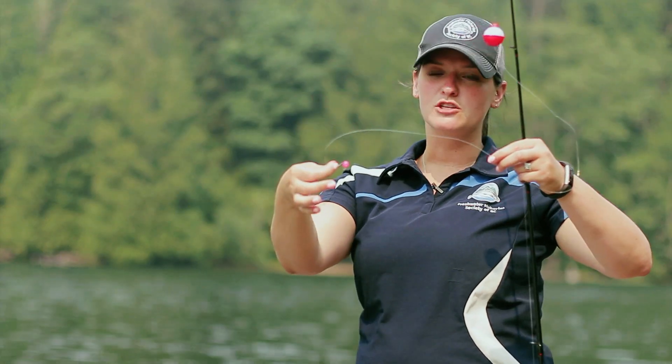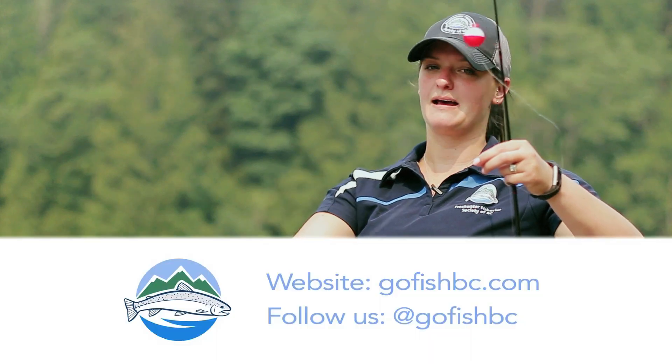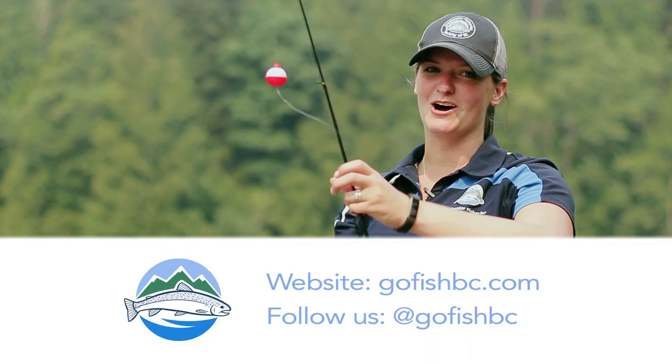You can use artificial bait or natural bait in this setup. For more fishing tips, visit GoFishBC.com.